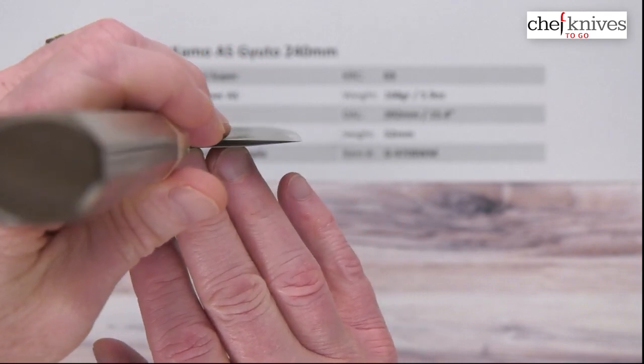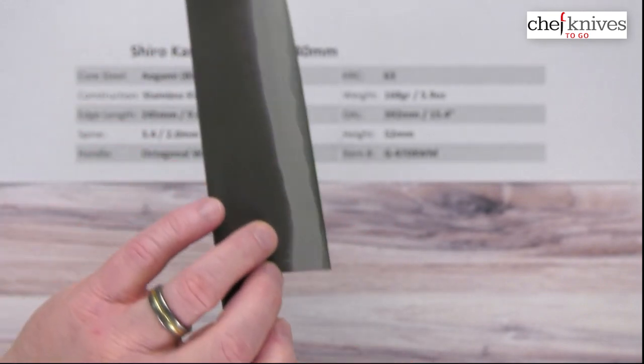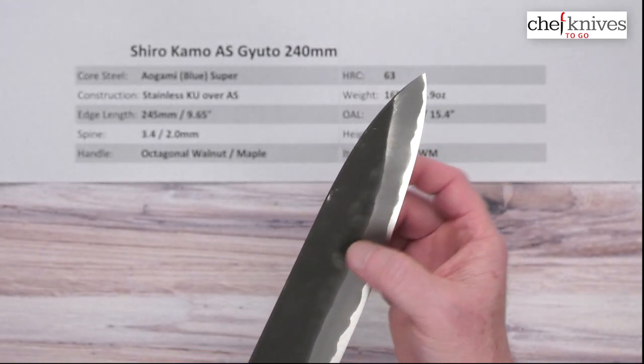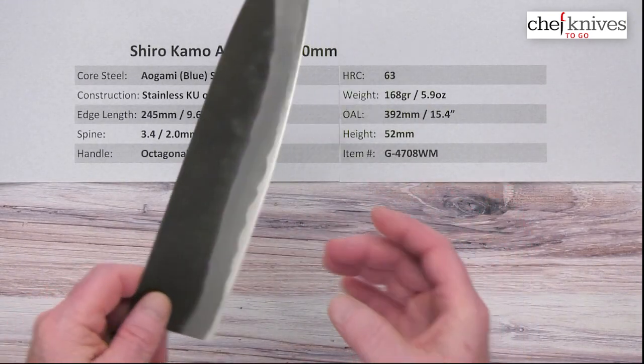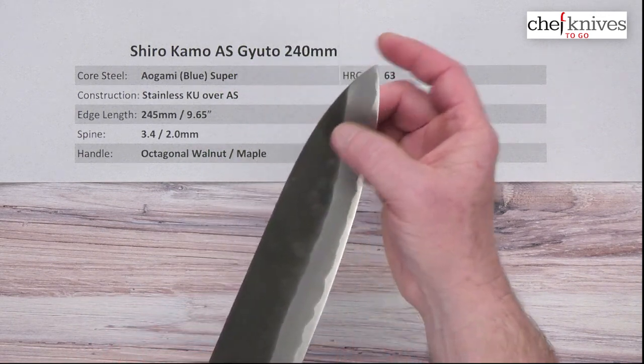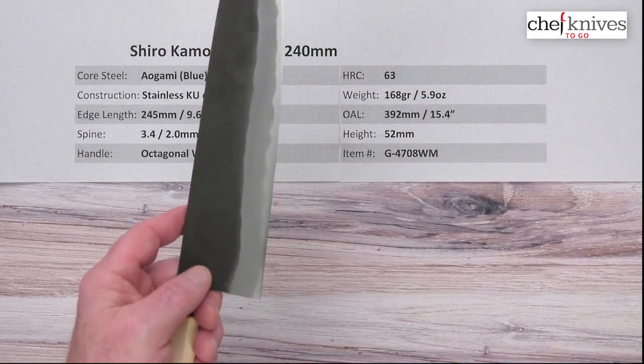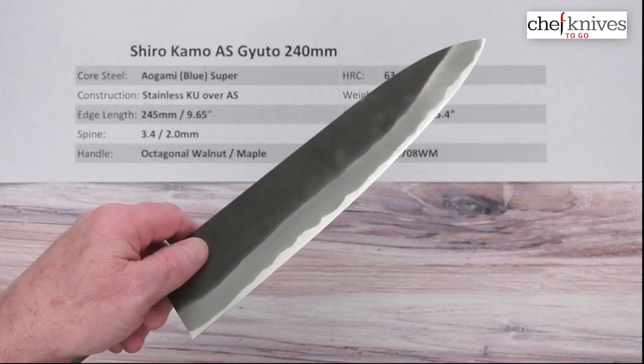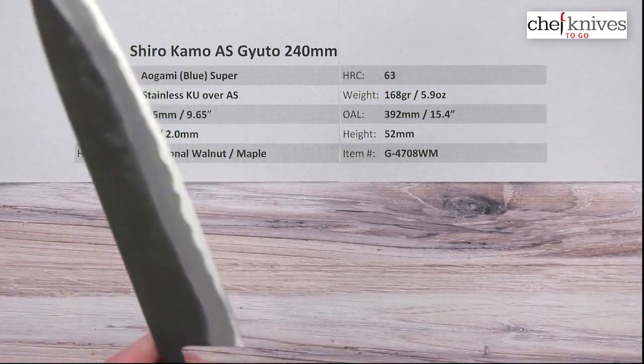Here's your 12 o'clock shot — they've got a nice thin-at-the-edge grind, but you've got some meat in the blade itself. It's fairly stiff, which is great, especially in the back half. So you'll have some good food release, a good combo between stiffness, food separation, and performance. This should be a great combination in performance.